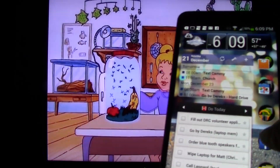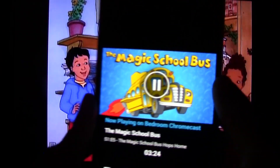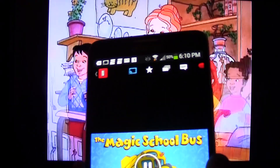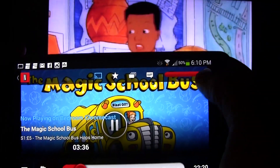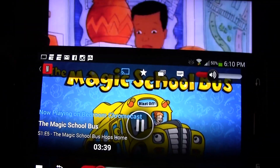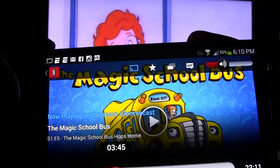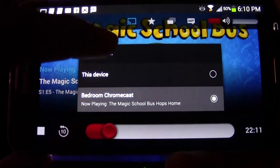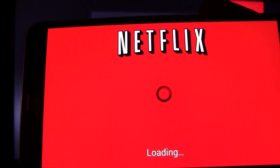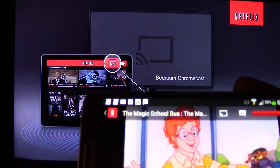Now I'm going to go back to Netflix. You can control the volume from here as well. We can pull our volume down here. You can also use the remote for your TV to control the volume. And then if we want to stop, we can just hit pause. You can also tap the Chromecast icon, then tap the device, and it will stop sending the content.